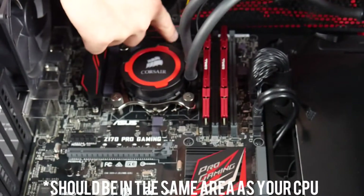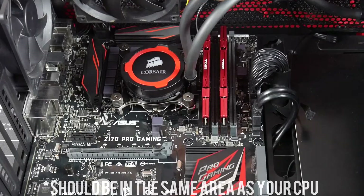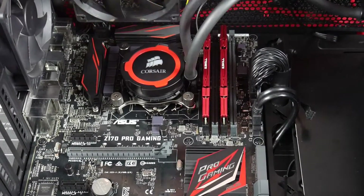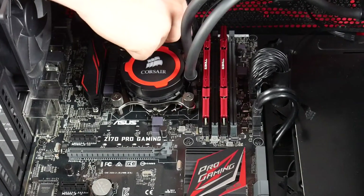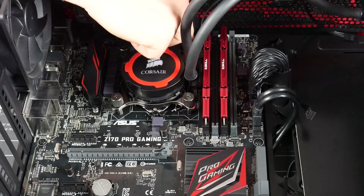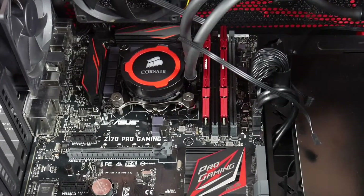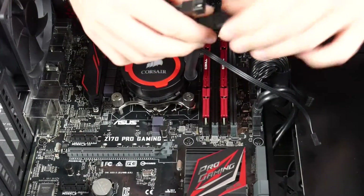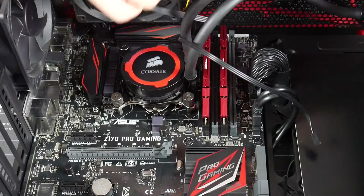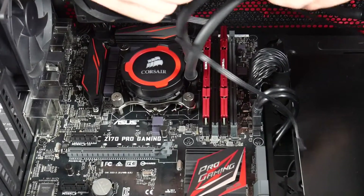Find your CPU fan four-pin header on the motherboard and plug the Y-splitter in there. It's a bit tricky to get to but we're in. Then grab the two individual fan cables from the fans and plug those into the splitter.